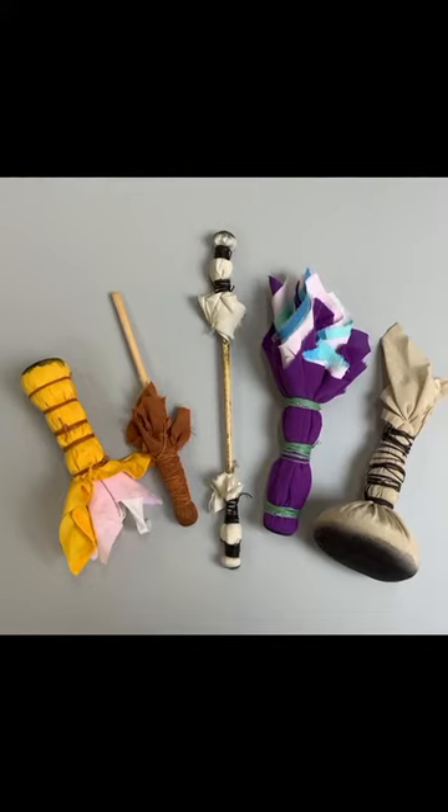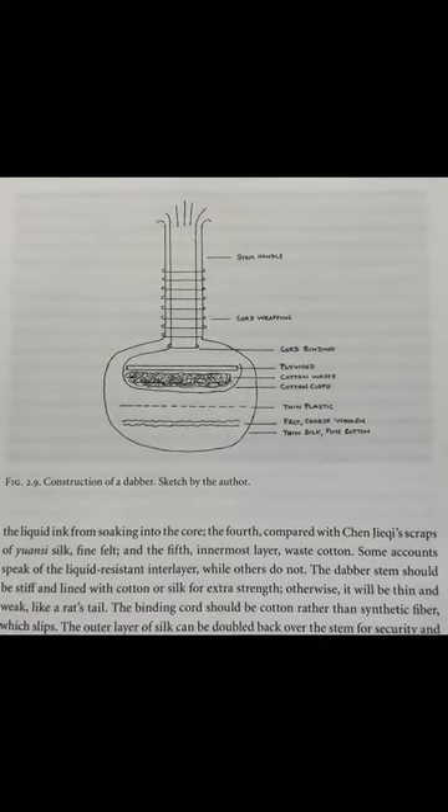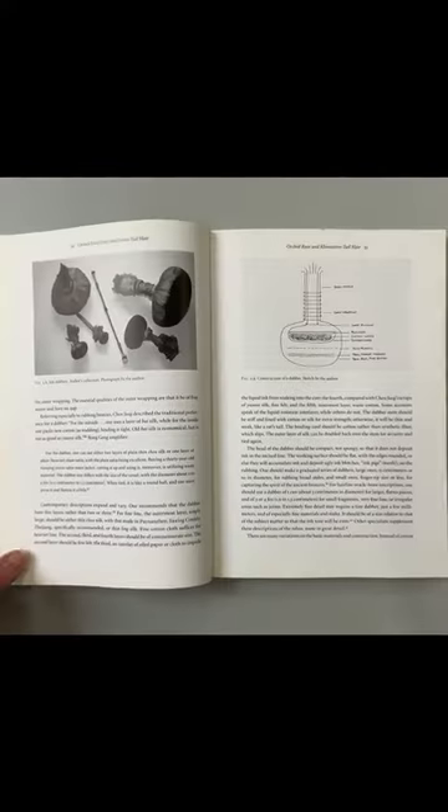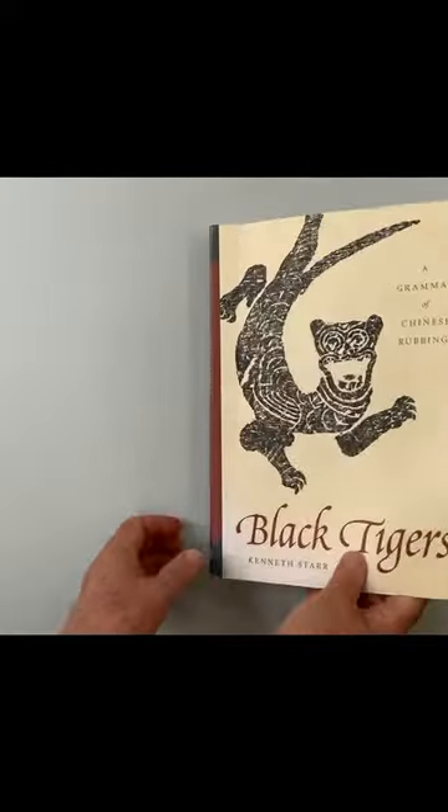These are examples of dabbers. I use this diagram as my guide when constructing these tools. It is from the book Black Tigers by Kenneth Starr.